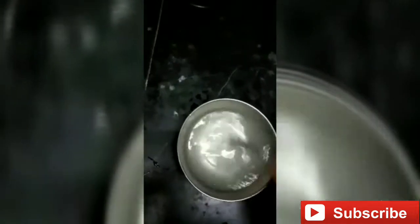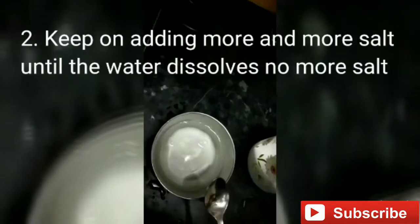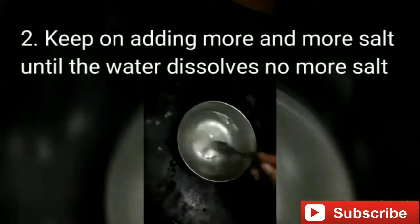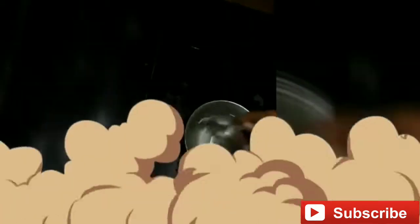I'm mixing the solution now, you can see this. I'll keep stirring the salt. As you can see, the water has dissolved all the salt so I'll add some more salt and dissolve it. Even though I've dissolved a lot of salt, some is still left at the bottom, so the solution is becoming saturated. I'll keep mixing a bit more to confirm.